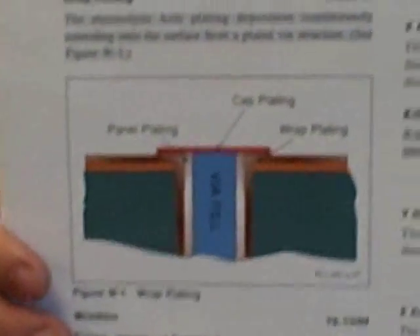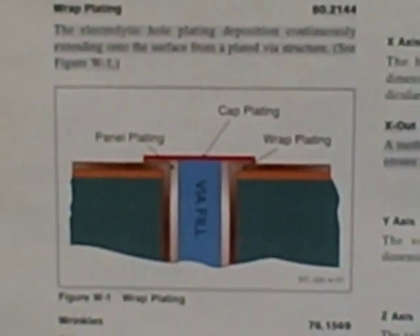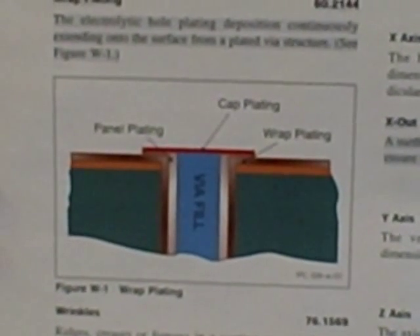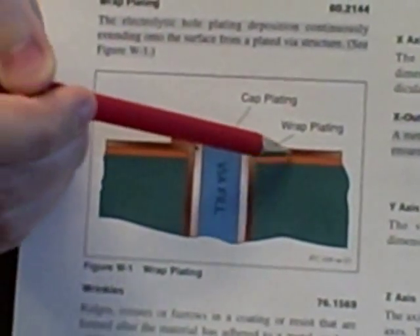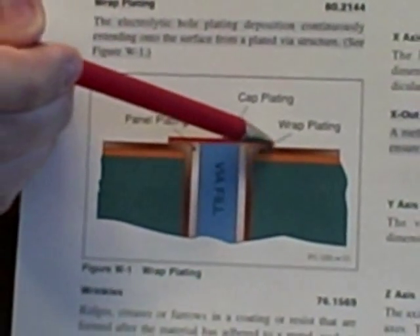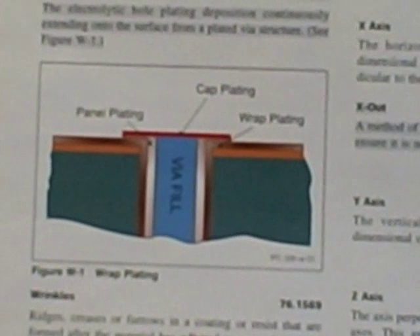This is from our current IPC T50 terms and definition standard, where we define wrap plating as the electrolytic hole plating deposition that is continuously extending onto the surface from a plated via structure. That's depicted here — this is the copper plating that builds up from the barrel of the hole and literally wraps around the knee of the hole and onto the surface of the land. So that is what we define by copper wrap.